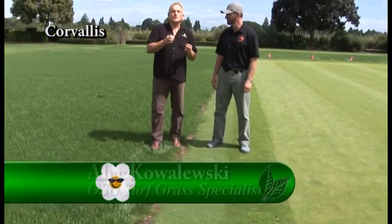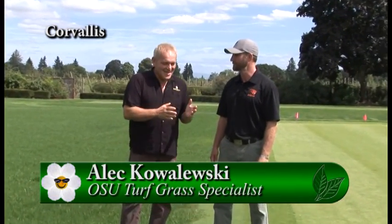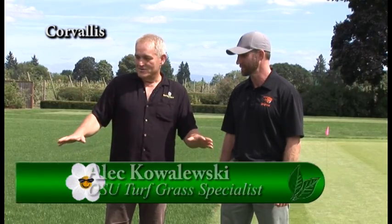I'm here with Alec, the turf grass specialist at OSU. When we came here to do this story, I looked at the grass and thought, wow, it looks nothing like mine at home, especially after this hot summer. We're going to be talking about several things you can do at this time of year to help next year's grass look much better.